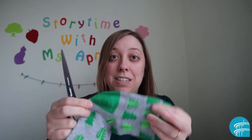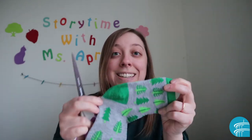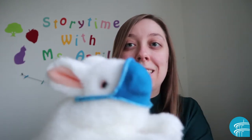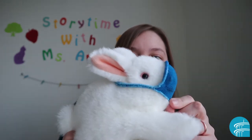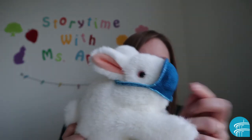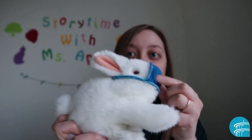First, find a grown-up because you're going to need to use some big scissors to make some cuts. The second thing you'll need is a sock. Now if you look closely at Miss Bunny's mask, you'll see this was made out of the heel of an old sock. It's nice and stretchy so it can fit on lots of different stuffed animals.